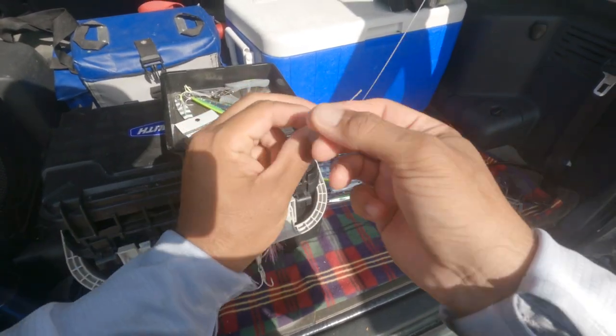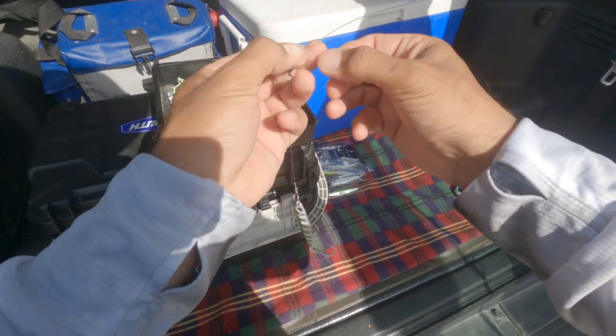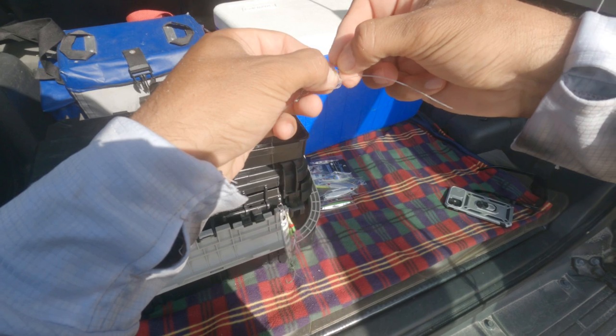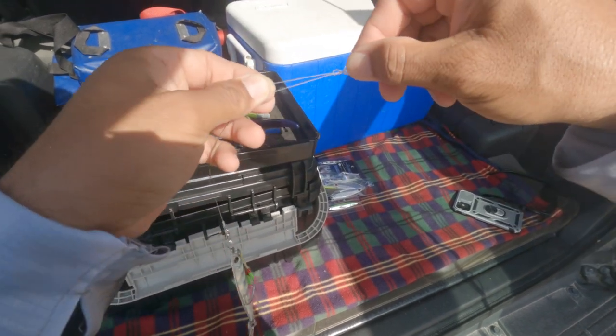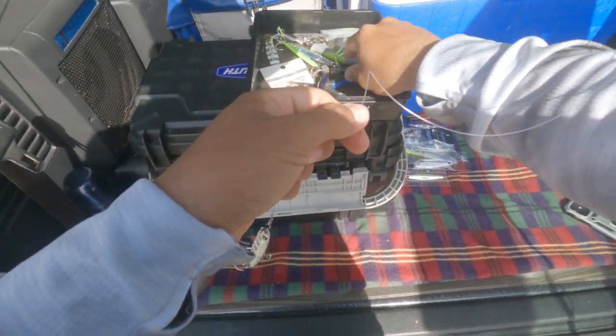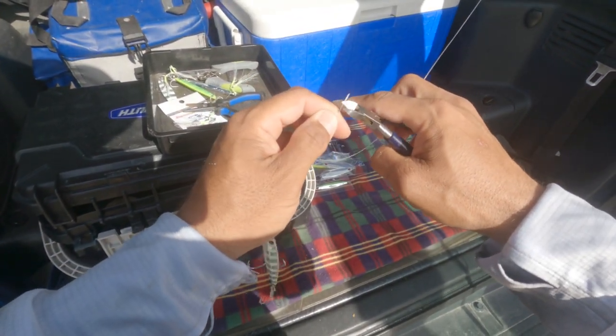I'm just going to make a simple figure-8 knot, guys. I've been using this knot for years — it's something I learnt from my wonderful grandfather and it's never failed us. It's very simple, very easy, and fantastic.